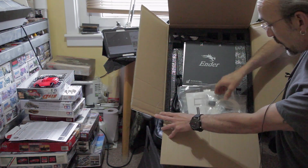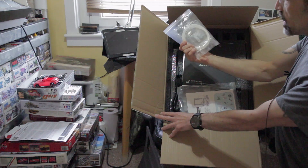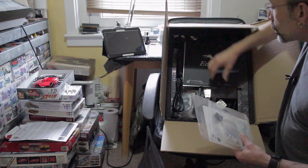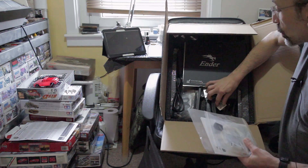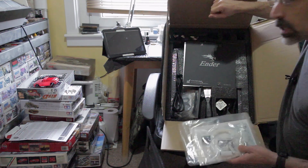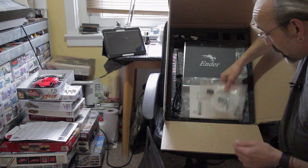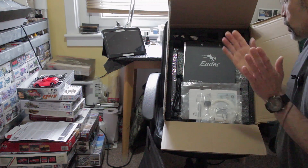Essentially it's a nice big box and bag of goodies, including a free small sample of filament. I've already got some spools of filament which I've ordered from 3DQF, which apparently is a good supplier if you're in the UK. We'll see how good they are when I've got this all together and start printing.